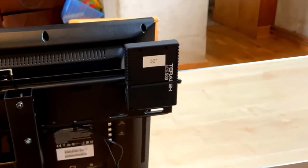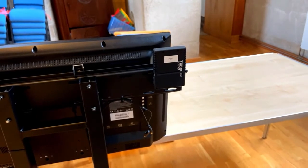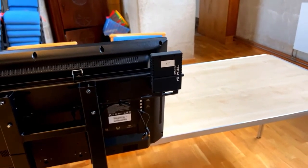Here's a closer image of one of the receivers. This is on a separate smaller monitor for use in a special needs area at the back of the church.